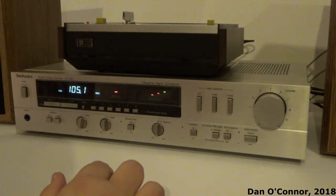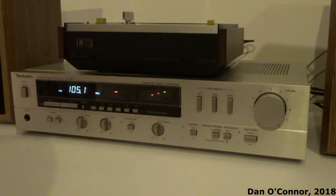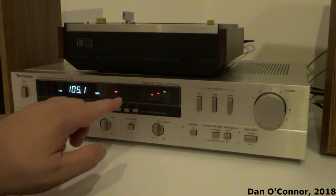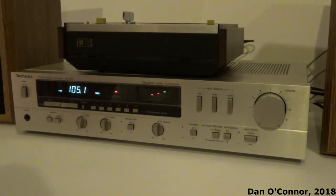I can hear a difference with the loudness control, though I'm not sure if it will show up on YouTube. To me there is a difference in loudness. So that's pretty much the basic tuner functions. You can see when you have good reception you'll have a couple of lights up to green and the quartz lock light is on.